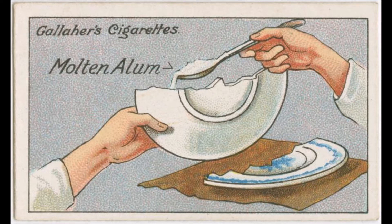That was How To Do It Number 11. Read by Frank Blissett.